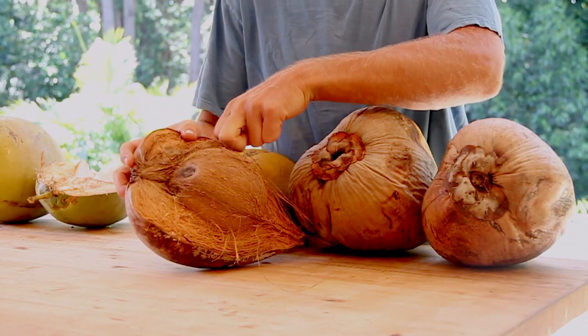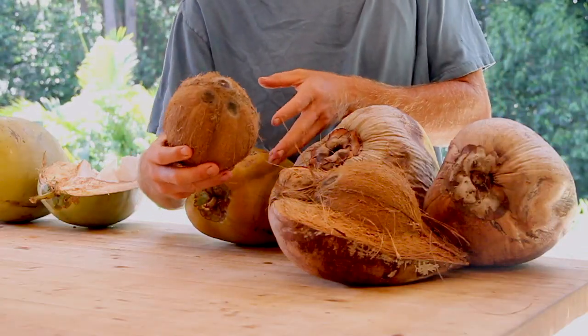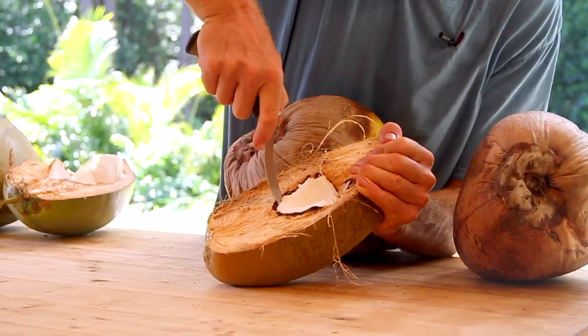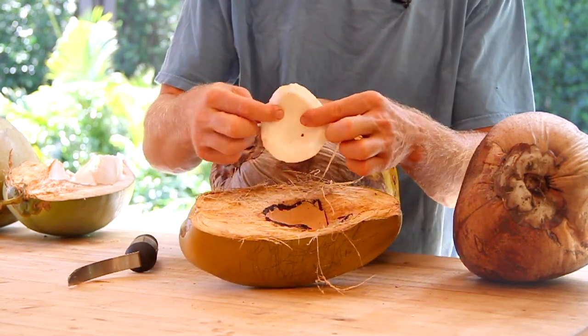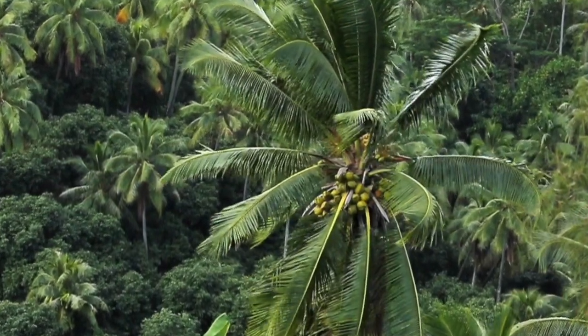For people on the mainland that buy these at the store, you're typically used to seeing them like this — all the husk has been removed and this is the coconut. Inside a shaker coconut is the thickest meat of all. It's got rich fats and these can be used to make milk, oil, and ice cream. So now that you know the three different stages of coconuts and how to identify them, you can start eating this wonderful food every day.